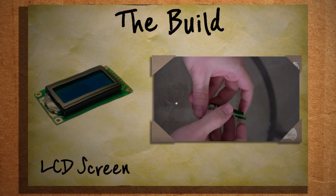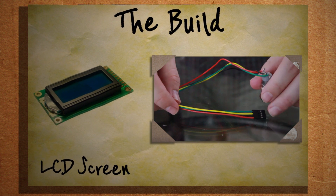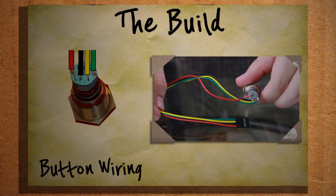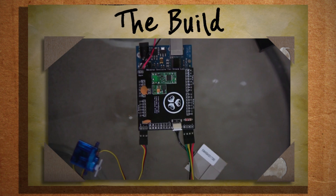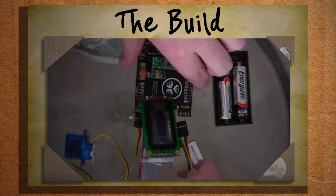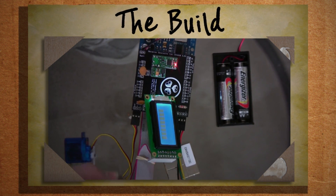Before we can connect everything to the shield, we need to solder the remaining 2x8 header pins to the LCD screen and wire the 4-wire cable connector to the button, making sure that the colors are aligned correctly. With that done, you can connect the shield to the Arduino and all the components to the shield. If you want, you can pop in a couple of AA batteries to ensure that all the components respond and are connected properly. Now for the fun part — mounting it into the box.